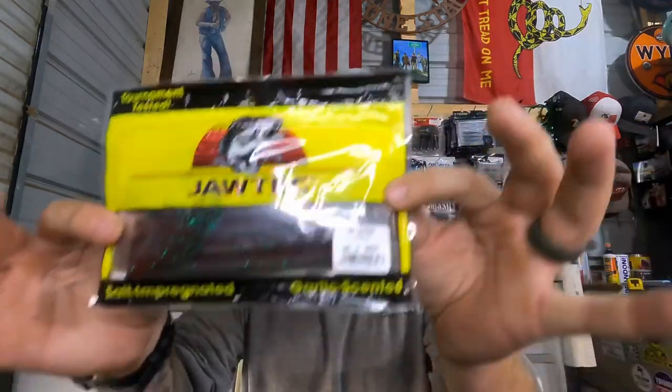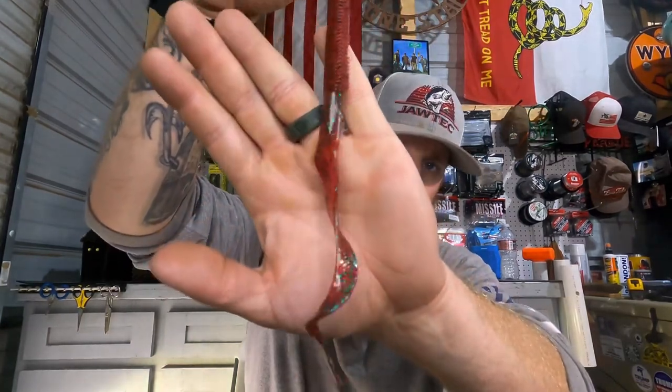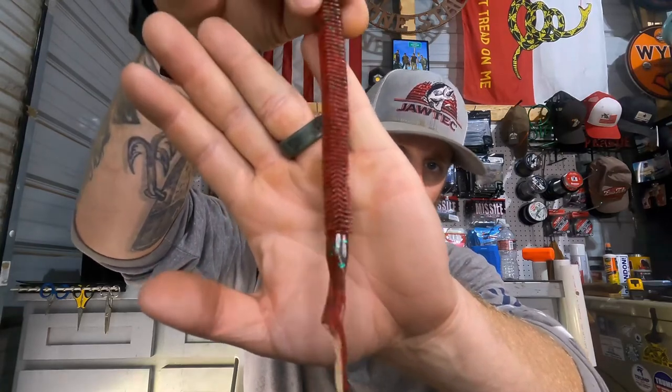Next, we've got something near and dear to my heart — we've got Jaw Tech Baits in the box. Let's see what they gave us from Jaw Tech. They gave us the 10-inch Sultan. I've got the 10-inch Sultan in Red Bug. I don't have really any Red Bug. So Jaw Tech is near and dear to my heart — based out of my hometown in Forney, Texas. Shout out to Colt from Jaw Tech! These Sultans are sick. It's a 10-inch worm, so it's a beast. Look at that Red Bug color — oh my goodness, that is dope.